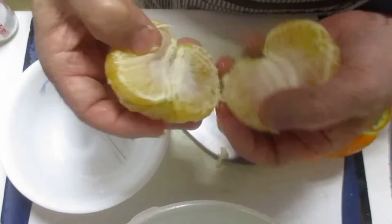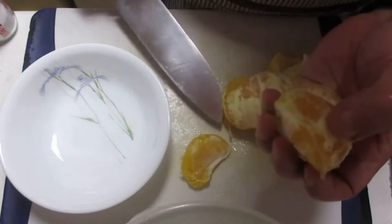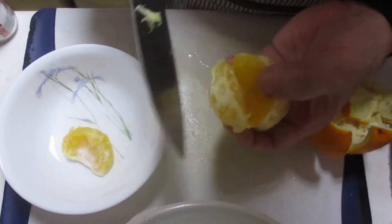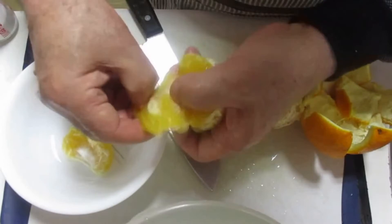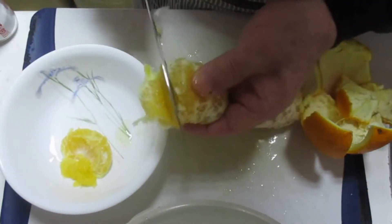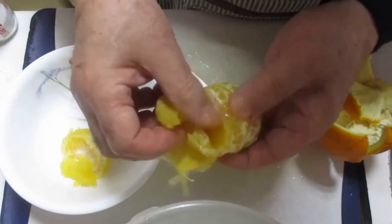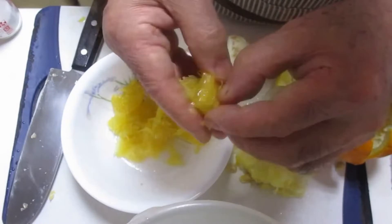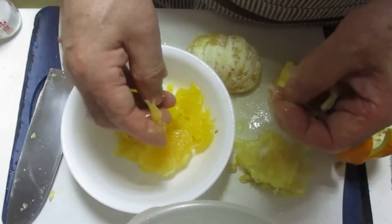Now I'm going to put it in the oven. I'm going to go ahead and put it on the side.